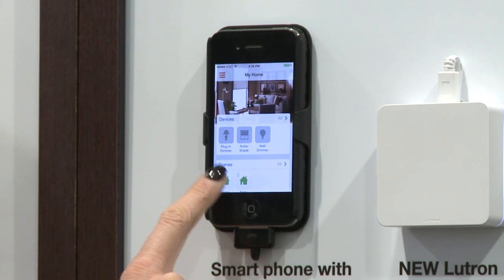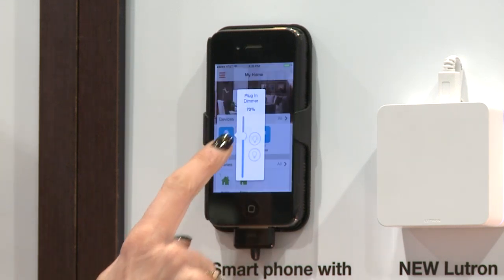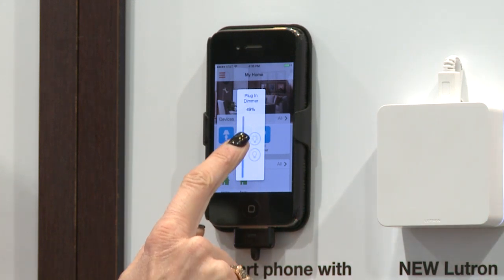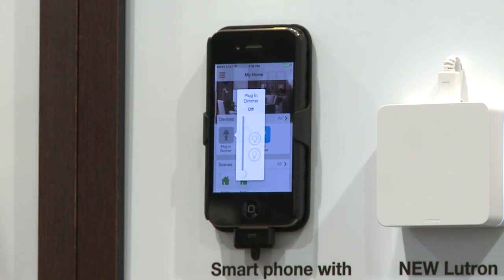Not only can I control a group of lights and shades and temperature, but I can also control each device individually. My lamp dimmer, for example, can be adjusted with just the slide of a finger, and I can also turn this light on or off individually from the scene.